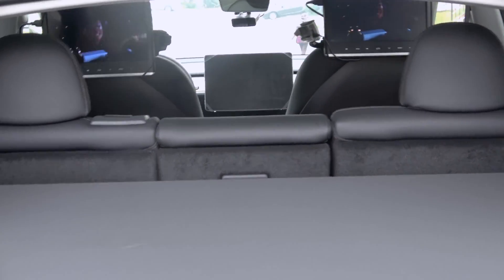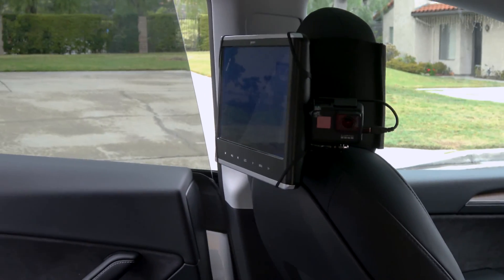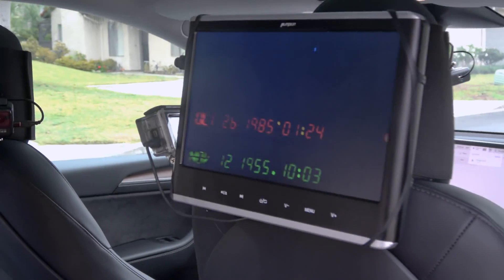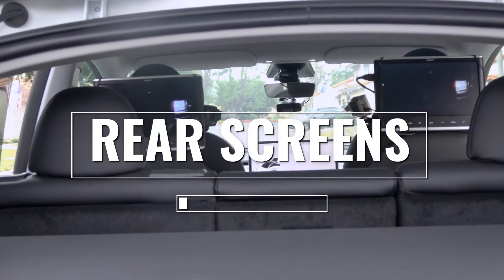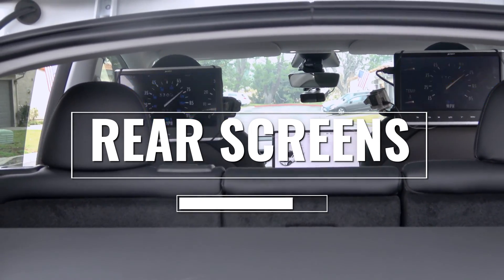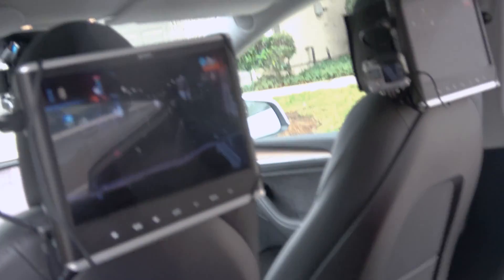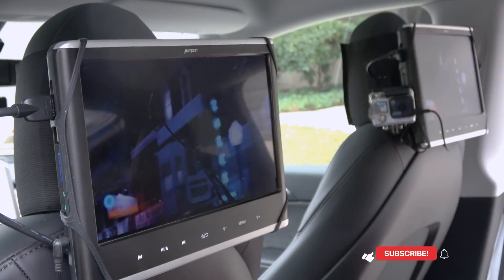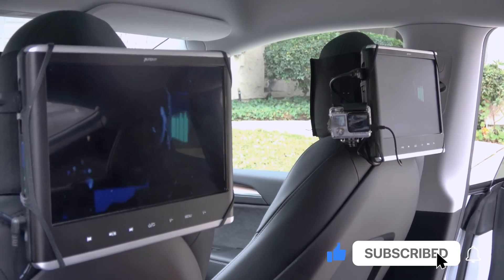Welcome to Tesla Mods. Do you want TV screens in the back of your Tesla? It's cool, especially if you have kids or you drive for Uber. But how do you hardwire accessories in the cabin, like monitors in the rear, without voiding your warranty? If you want to know how to get switched 12V power in the back, watch this video and subscribe for more Tesla Mods.